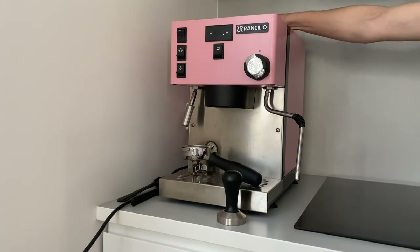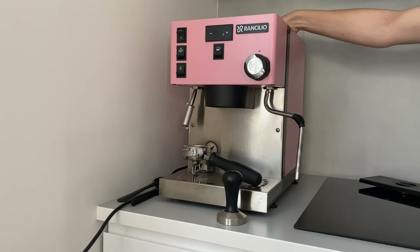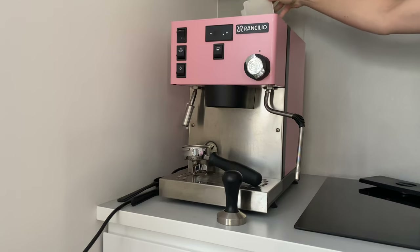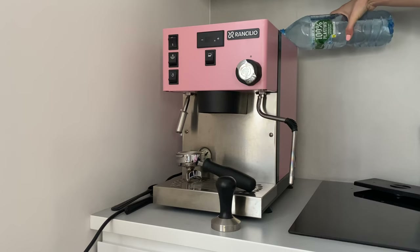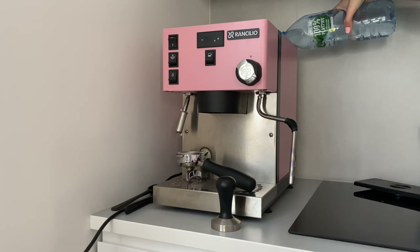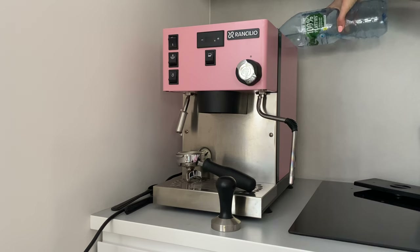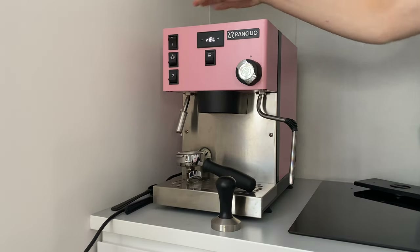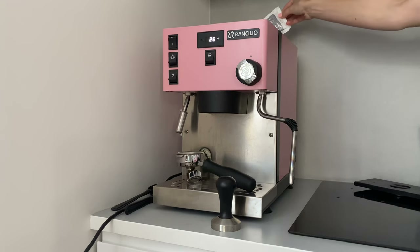Now I'll show you everything. The first thing I'm doing is taking off the water softener. Then I'm filling the water tank with warm water, because it helps the descaling solution dissolve quickly. Now I'm turning on the machine and putting in one packet of the solution into the water.